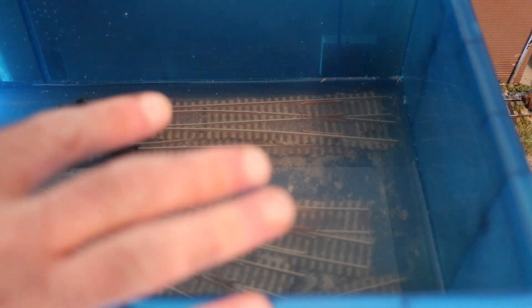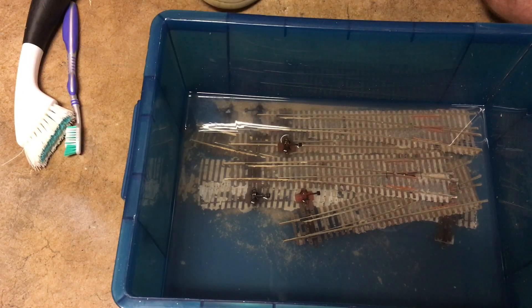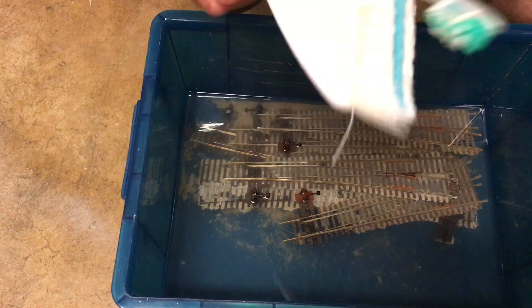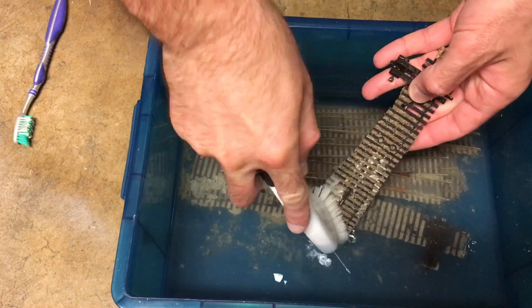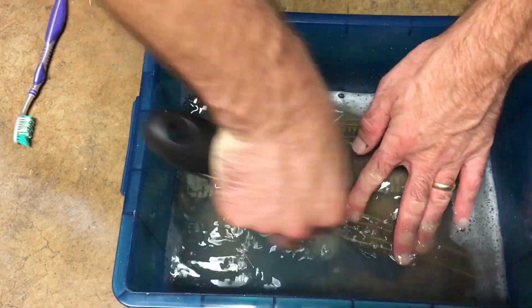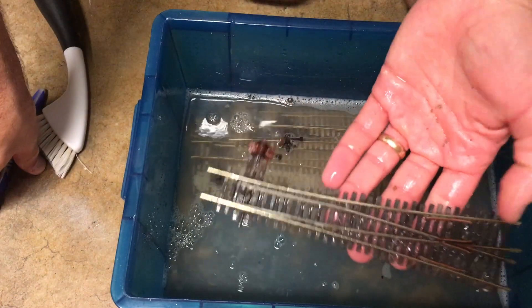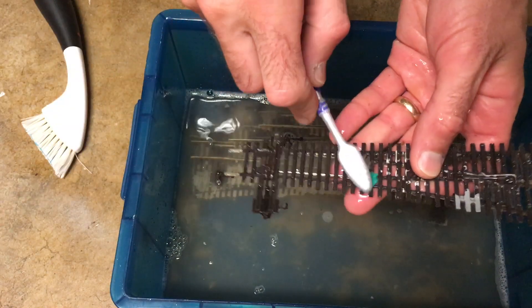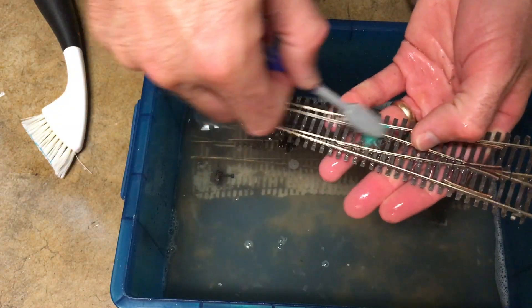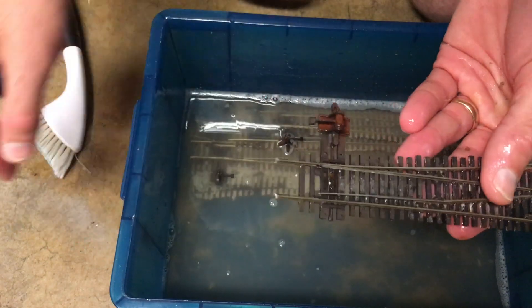If I do need to use them down the road, I can finish with any last minute cleanup and working on getting solder off and that kind of thing. But I want to get them in pretty good shape first before I put them in storage. Now that the track has been soaking for a while in the water and alcohol mix, I can go ahead and try to brush the ballast and remaining glue off. I have a couple of different brushes — a toothbrush and another brush — that I'll be using to do that.